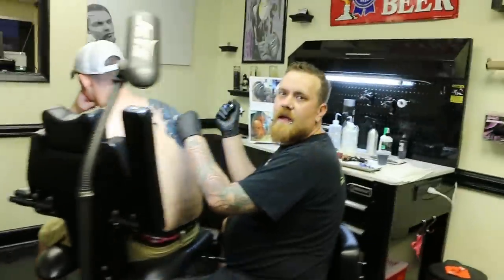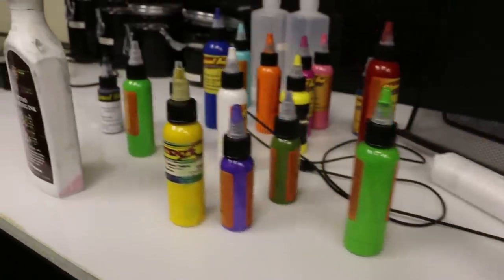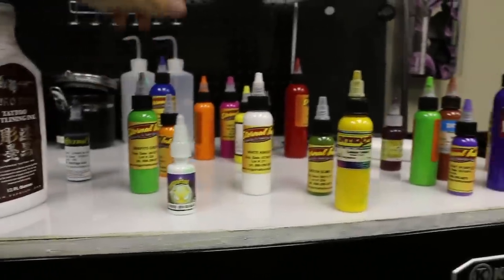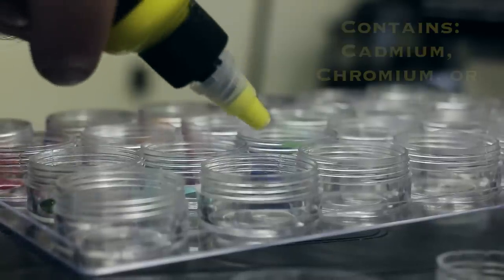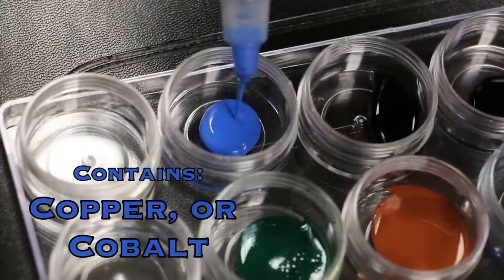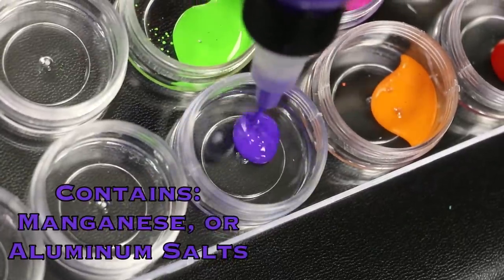Before we talk about how to get the ink out of the body, let's talk about what exactly you're putting into it. Most people don't realize this, but the bright colors in tattoo inks are actually created from compounds that mostly use heavy metals. You go to all these great lengths at a tattoo parlor to have a sterile field so no pathogens are transferred, but they're essentially making a very clean way for you to inject heavy metals into your body.